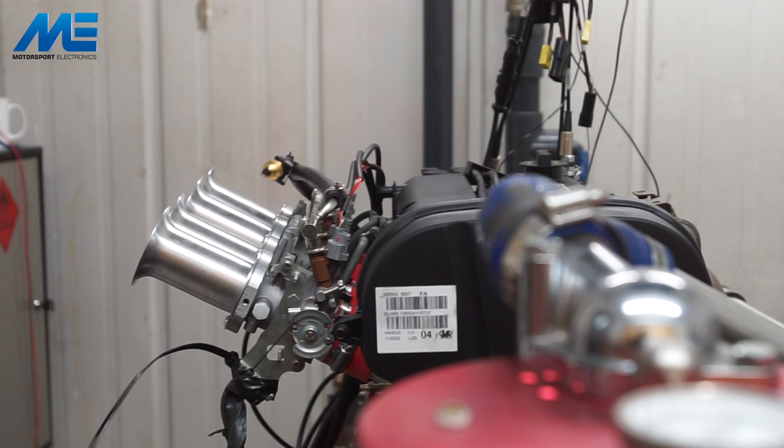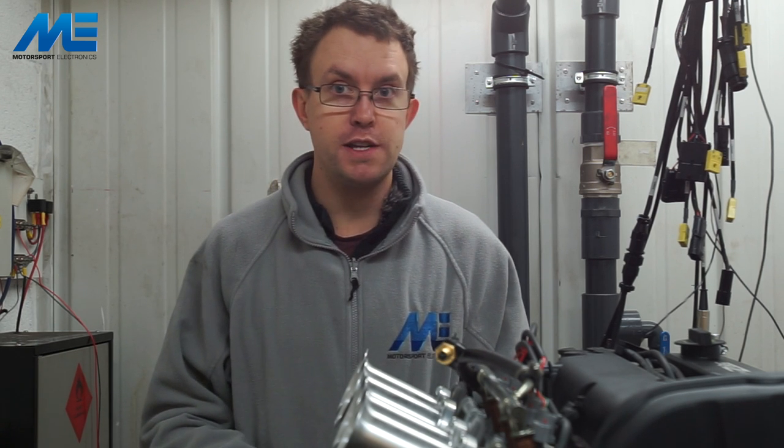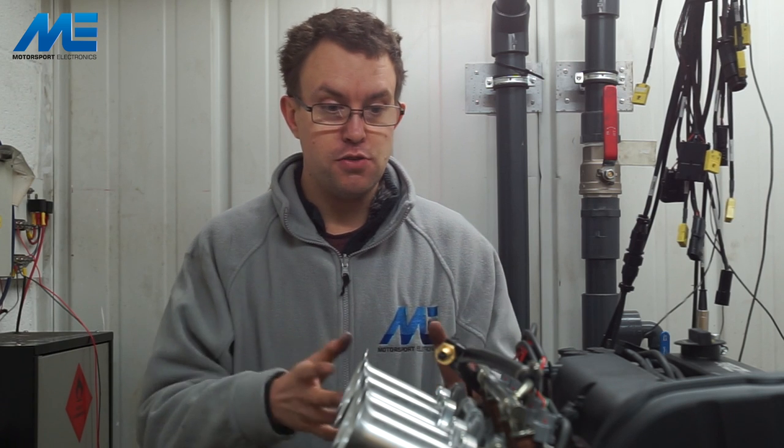We're going to turn on the fuel and then crank the engine over. Hopefully you found this video informative. Remember to check the Motorsport Electronics website for more information about our ME221 ECU, Dynasty Engineering who can supply you the throttle bodies, and our Facebook page and ME Users Facebook group. Remember to like, subscribe, and leave any comments below — thanks.